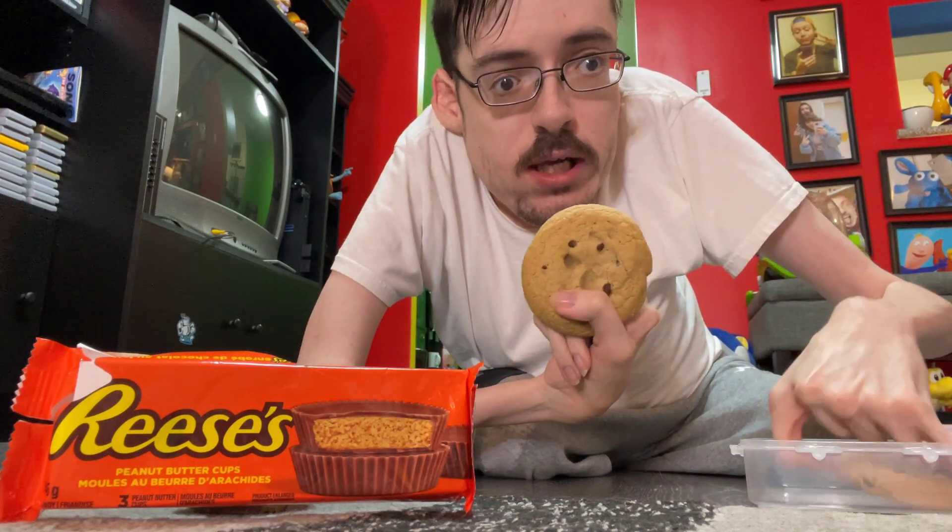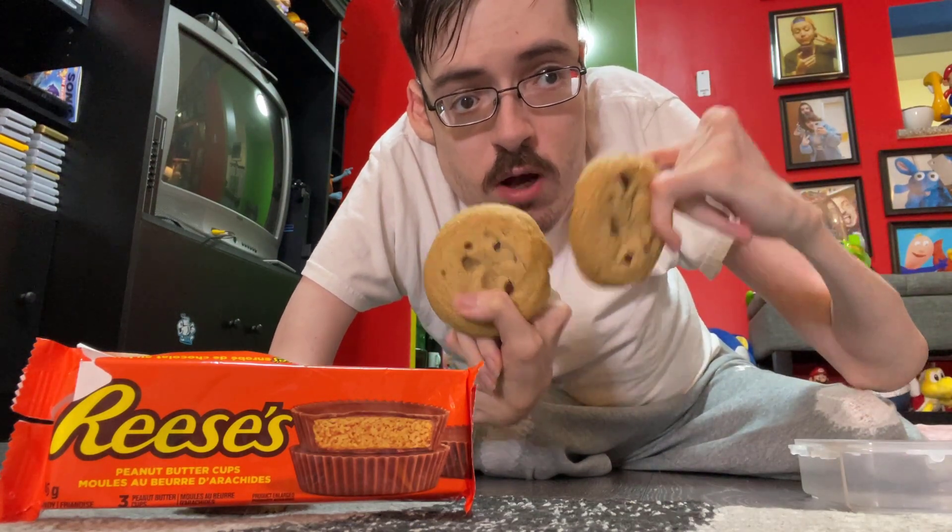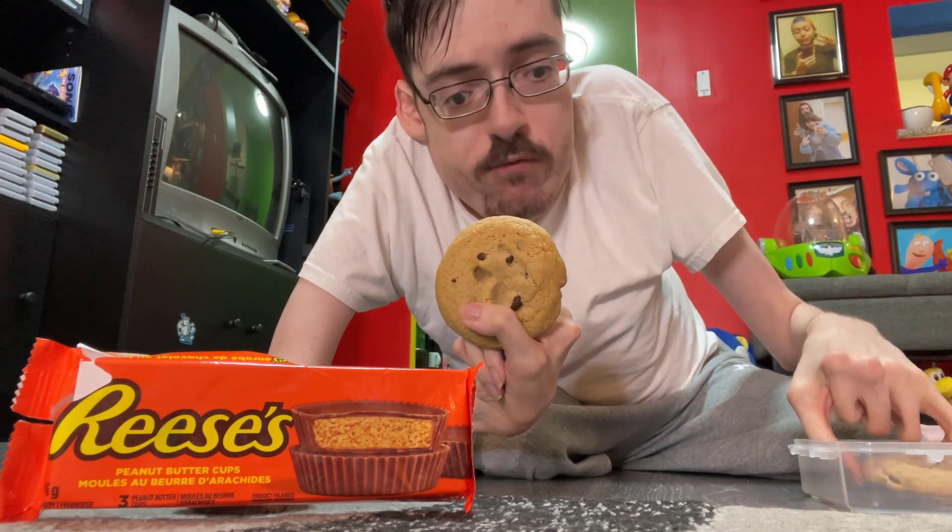Today I'm going to show you how to get free diabetes. First, you want to take two cookies, okay? Two, but set one aside for now.